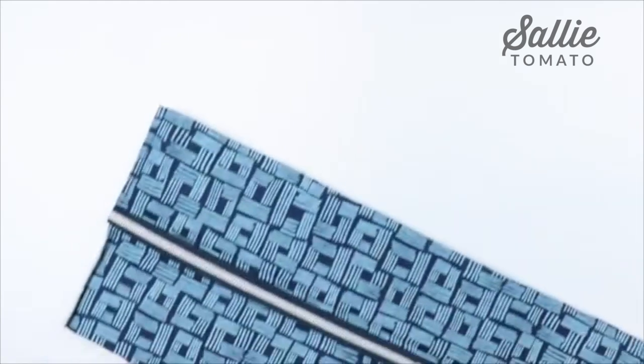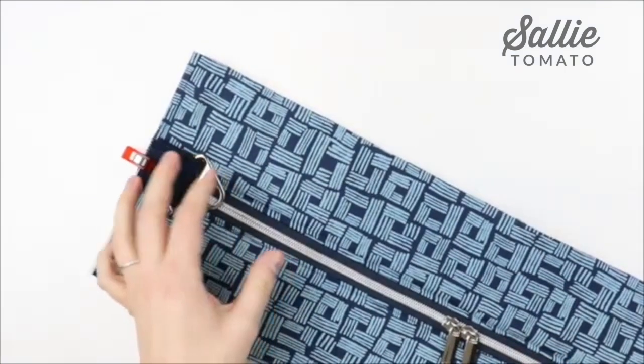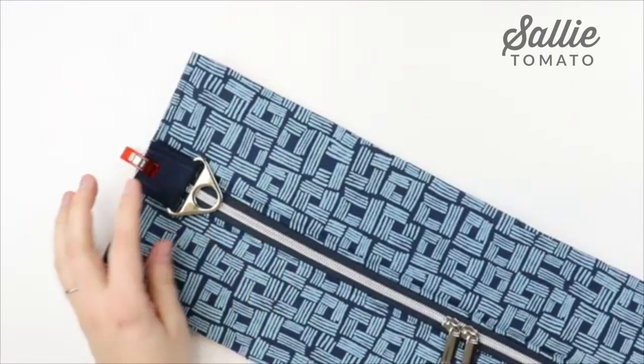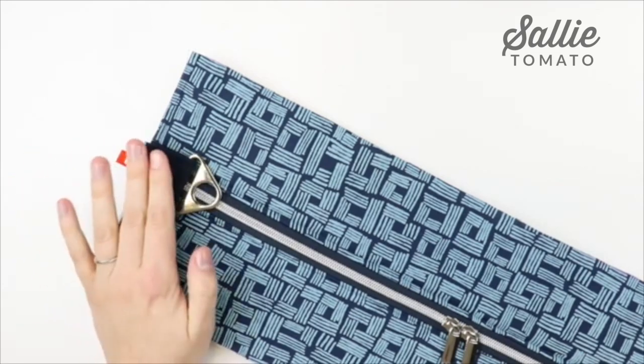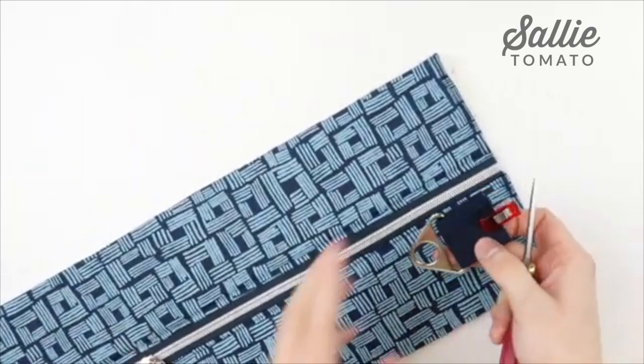Take your zipper panel and position one strap connector centered on the short edge, centered over the zipper. Topstitch this raw edge in place, and add one on each short end of the zipper panel.